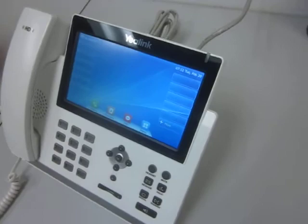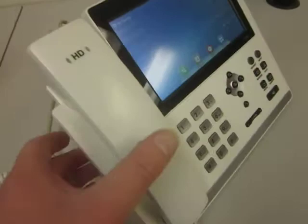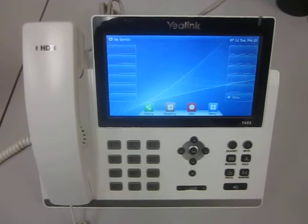So again, this is a Yealink T48G touch screen IP phone. It's not available in this color from the factory, but this is the procedure that we do here in our shop of repainting plastics. You can see how professional it actually came out. Thank you very much for watching and please give us a ring at 877-242-0070. That's American Business Telephone and All Products Painting — we would be happy to help you out with your projects. Thank you.